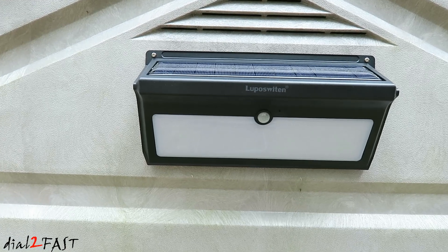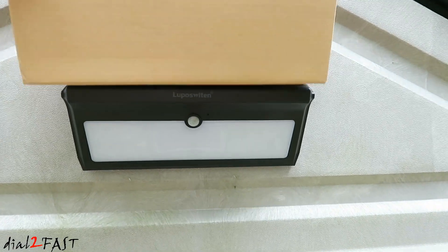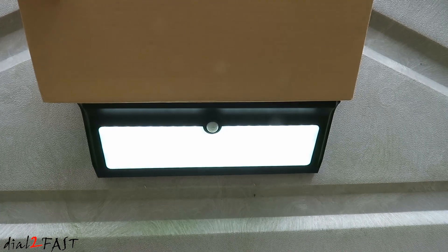If you want to do a quick test during the daytime to make sure it works, get a piece of cardboard and cover the solar panel at the top. You'll see the LED light panel turn on.